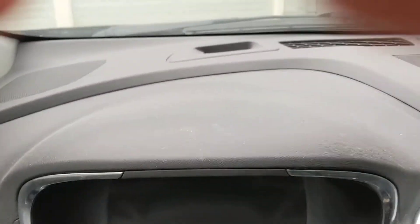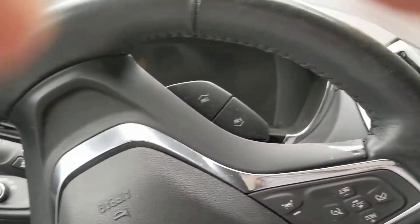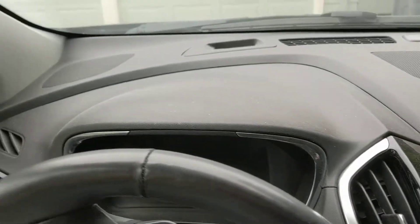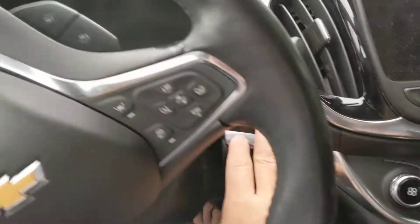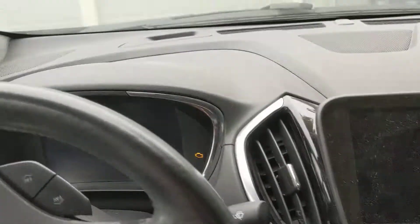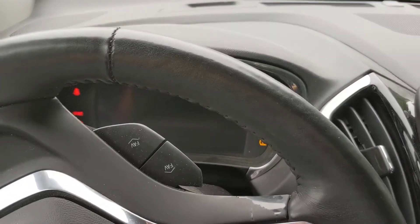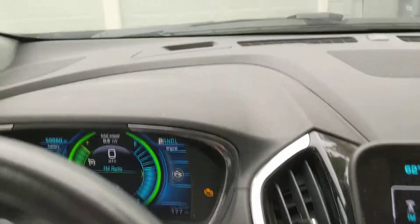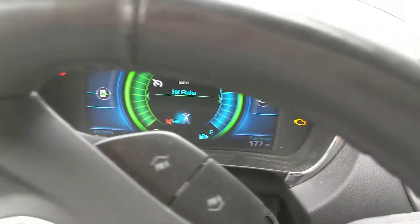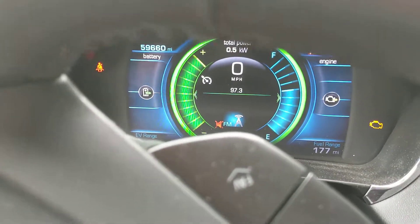A quick video on the challenges we're having with starting the vault, in case we need to take it into the shop. Right now it's off. I'm going to hold the brake and push the power button. Waiting to shift — that turned on. Turning the radio off.